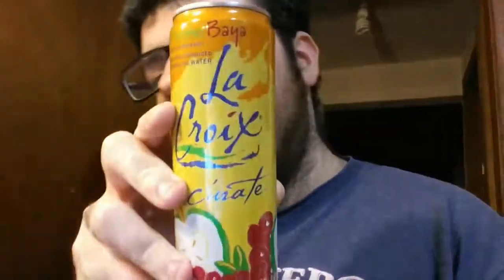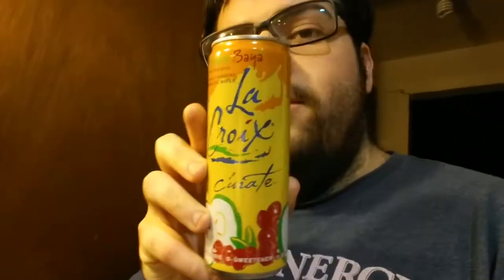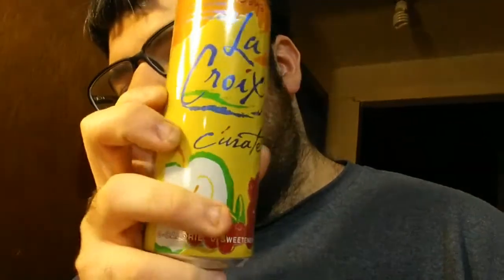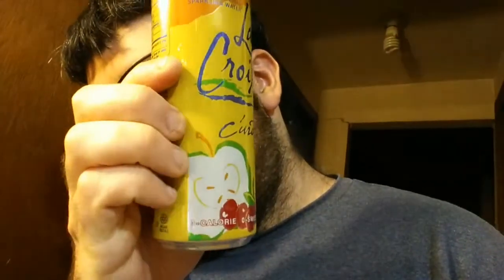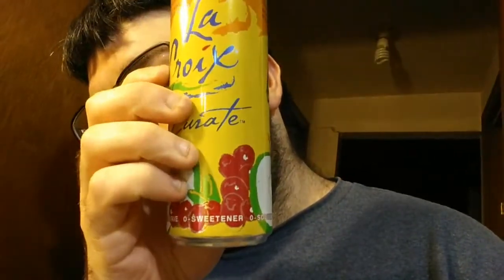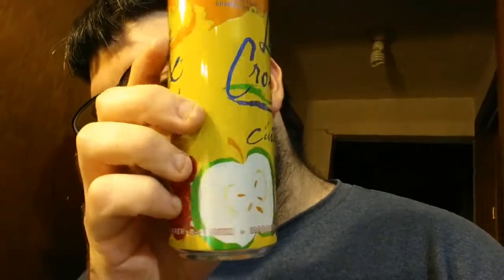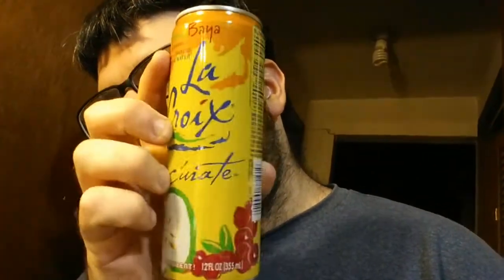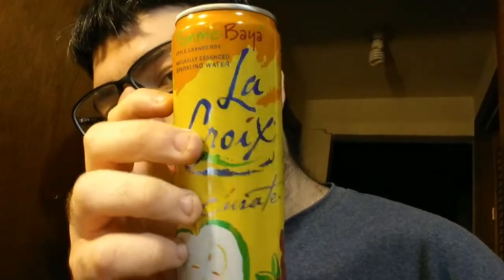Okay, this one is the Poma Baya La Croix Curate. It's apple and cranberry, and it shows apples and cranberries on the can. My lighting's going weird, so I'm sorry. It's like a yellow and orangish can with some green. It has zero calories, zero sweetener, zero sodium, and zero sugar.